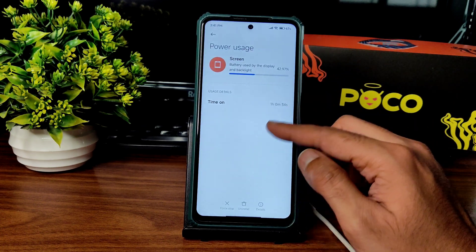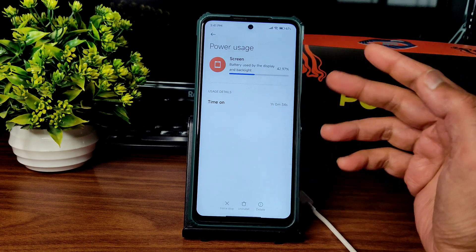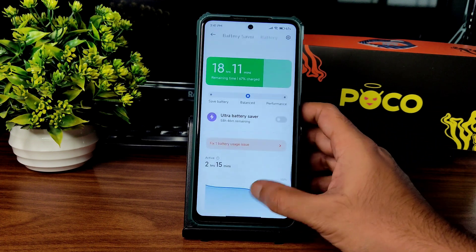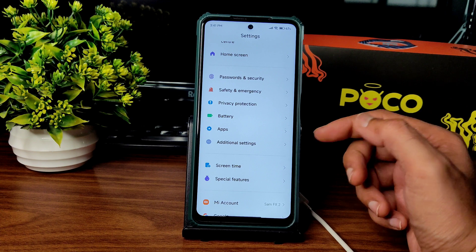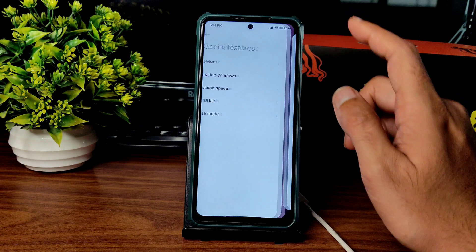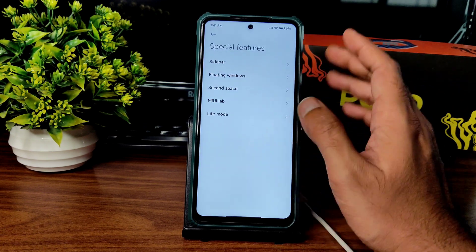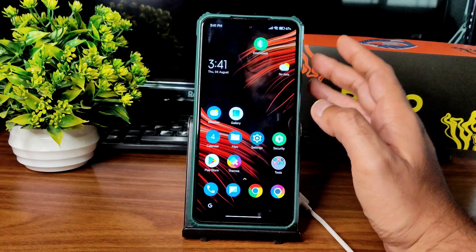Regarding battery life: in balanced mode, after about 2 hours 15 minutes with 1 hour of screen-on time, the battery was around 80%. The battery life is really good on this ROM even at 120Hz refresh rate. Special features include sidebar (working), floating windows (working), second space (working), MiuiLab, and lite mode — all working fine.